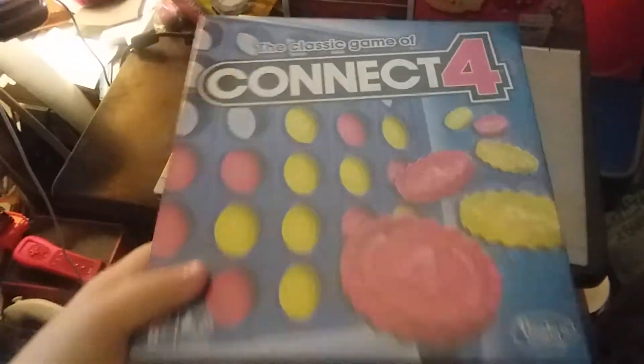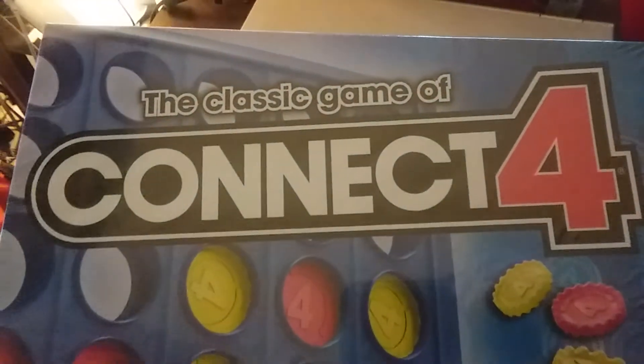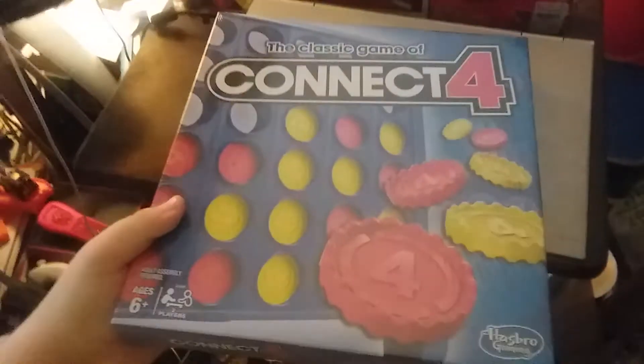Next we have the classic game of Connect 4 by Hasbro Gaming. I used to play these games a lot. Do you play it at school sometimes? Yeah.